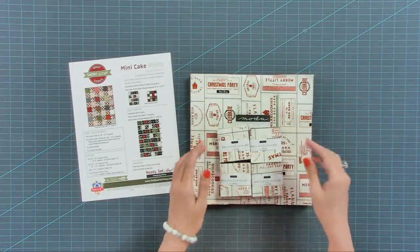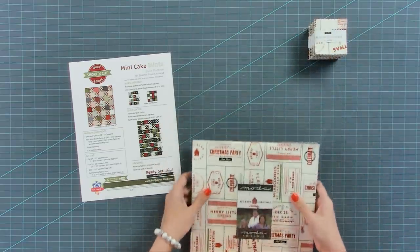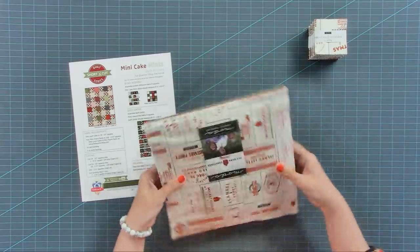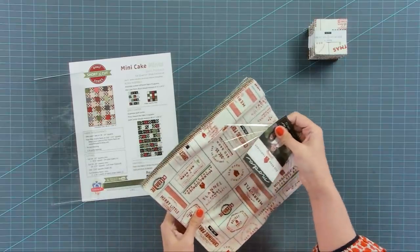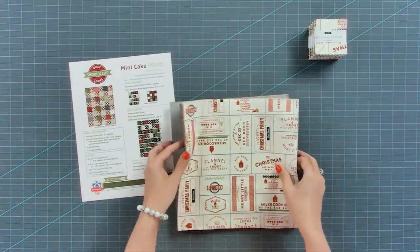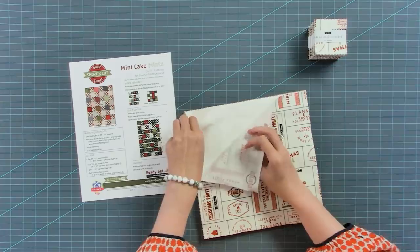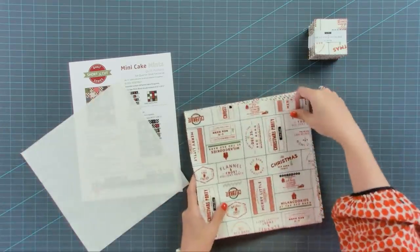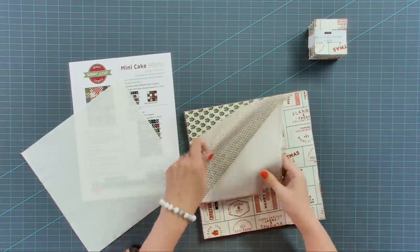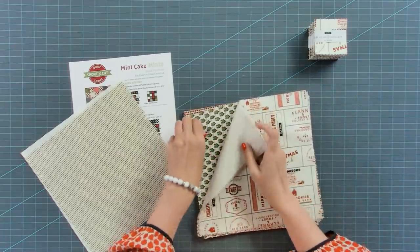We're gonna start working with our layer cakes. We'll set our mini charm packs to the side — we're gonna use all of those. With your layer cake, you only need 38 of the squares. The first thing I like to do is take out the duplicates, because that makes it easier when I pick my final pieces. I just take all the duplicates out, and we'll end up using some of them, but that's just how I start any project.